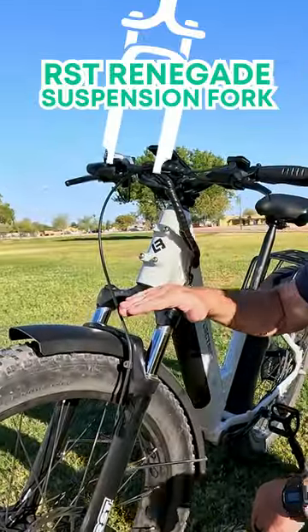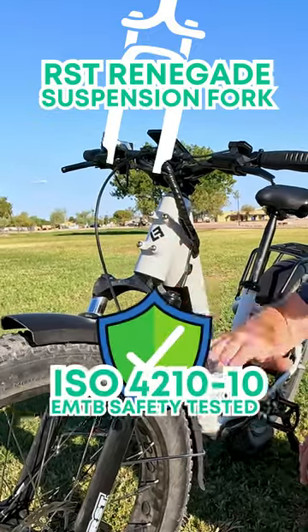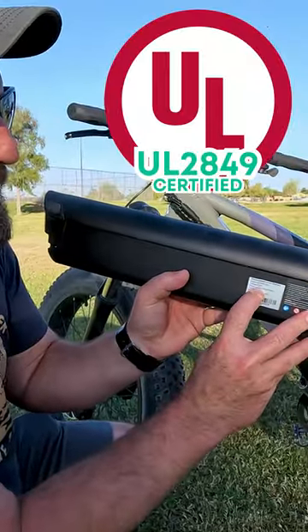But what's different? For one, the RST Renegade Fork. This, along with a robust frame, allowed this e-bike to pass an aggressive safety standard for electric mountain bikes. Next, the bike is UL2849 certified.